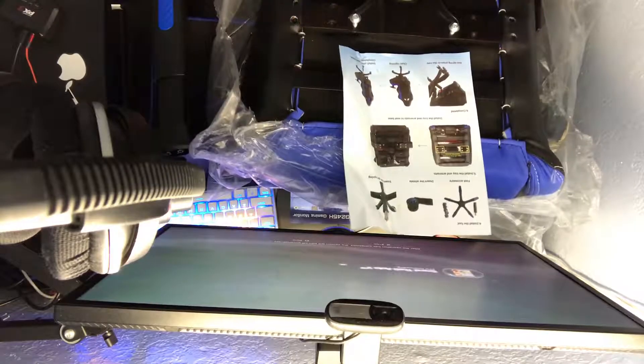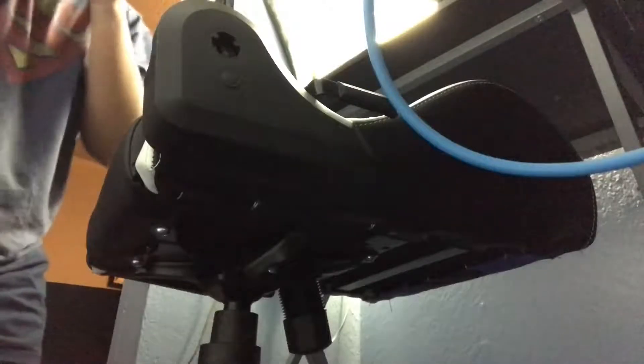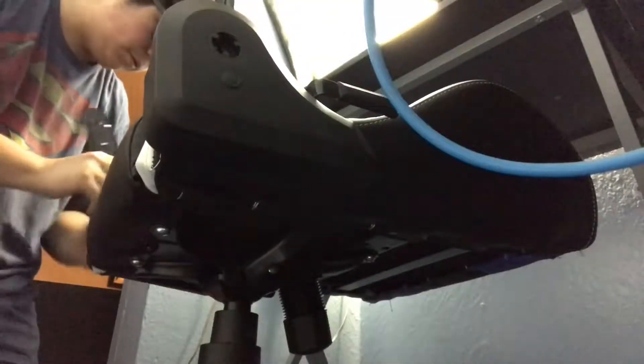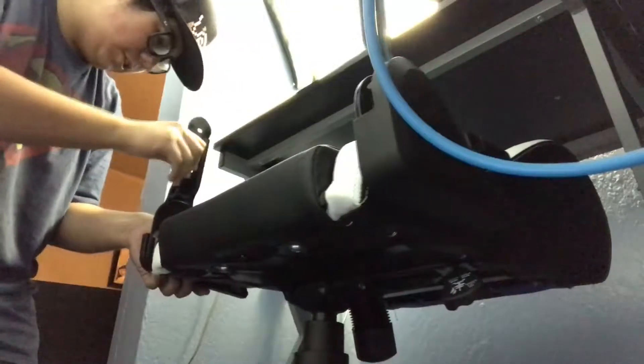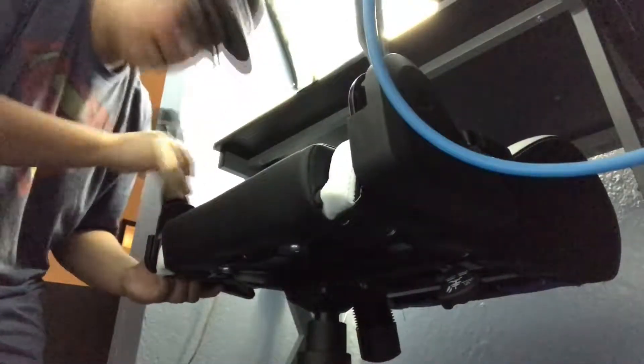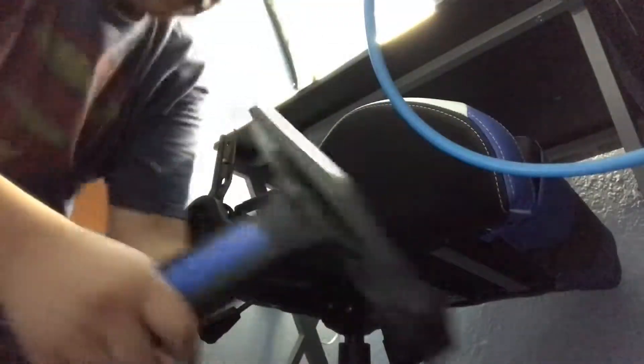That's probably why nothing in here is built correctly. What can you do? Oh, here we go. So guys, I think what I'm gonna do to make this easier on me — I'm gonna install this, put it on the chair, and then install the handrests. I'll get back to you guys once I'm doing that. Alright guys, so we're here under the chair — it looks actually really really nice. I can't complain.